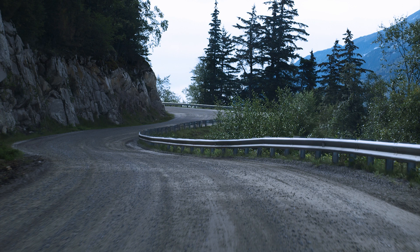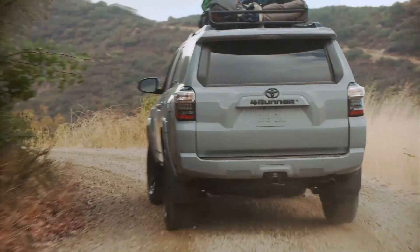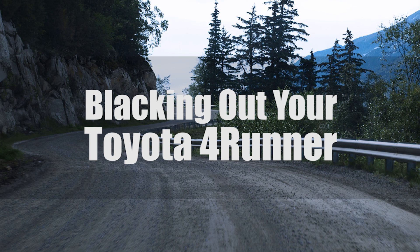While the Toyota 4Runner is a great-looking SUV from the factory, if you want to make it truly yours, customization is the way to go. One popular way to achieve this is to black out your ride. So here is the ultimate guide to doing just that: blacking out your Toyota 4Runner.